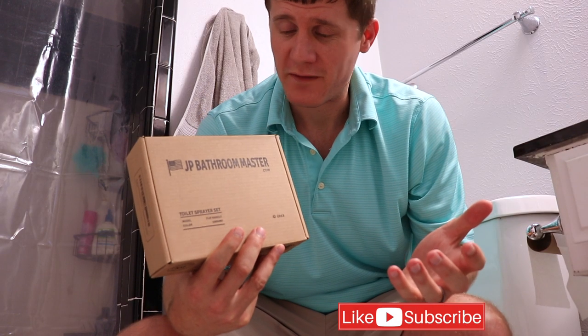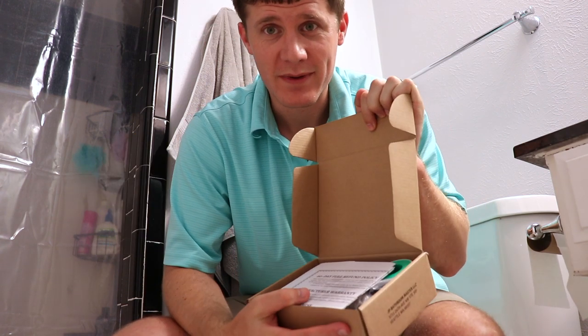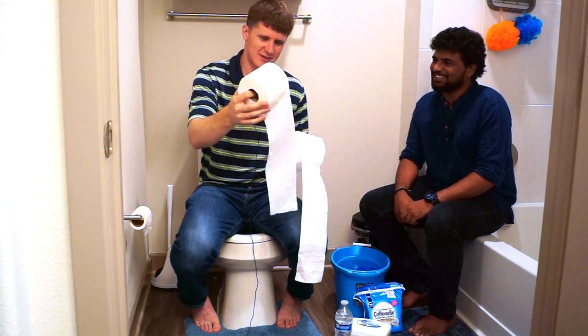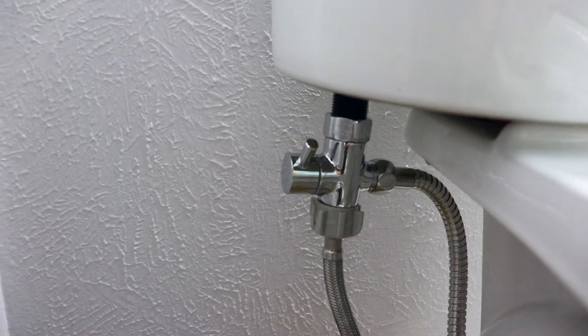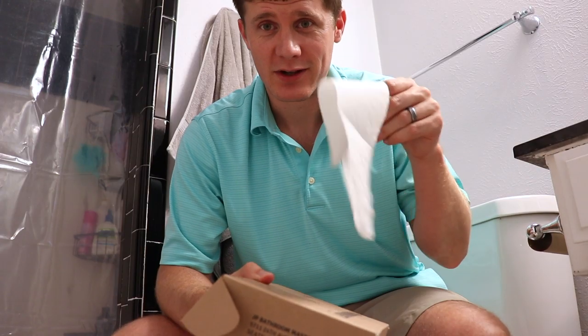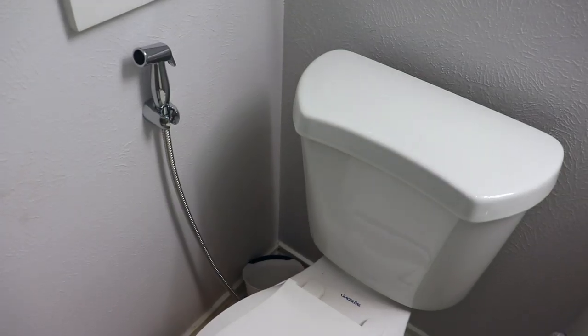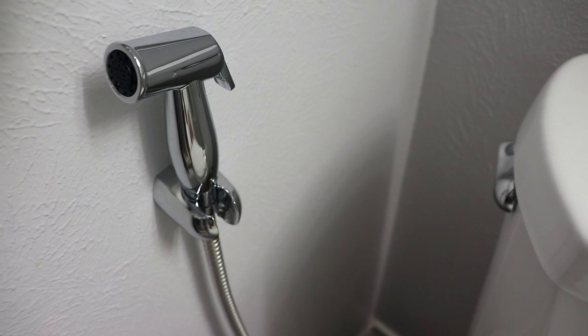We've got this really affordable sprayer off of Amazon — I'm going to send a link so you guys can use it. We're going to show you how to install this. Be sure to check out our other video on Chai and Coaching about toilet paper and how to use it in America. This tutorial will show you how to get a sprayer so you don't have to deal with toilet paper. Most Americans use it, but you guys are mostly from eastern cultures coming to study and work here, used to water — that's okay, this will help you out.